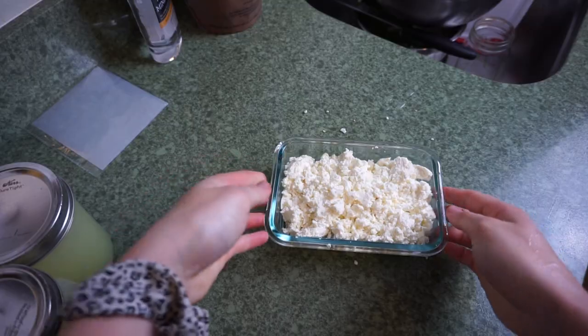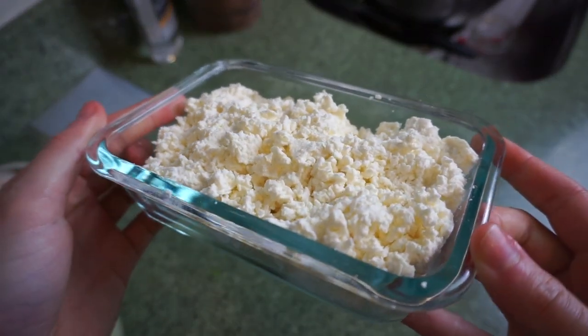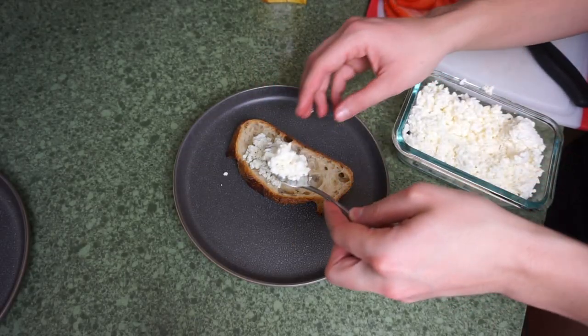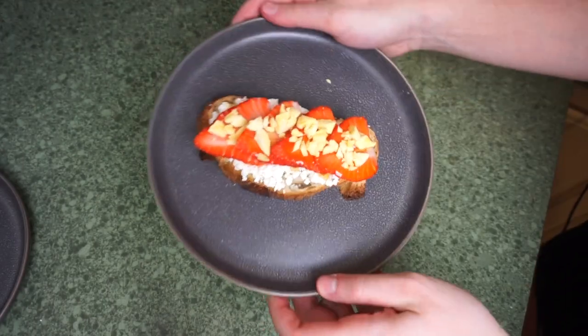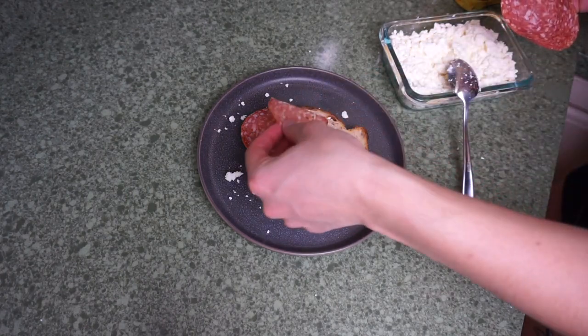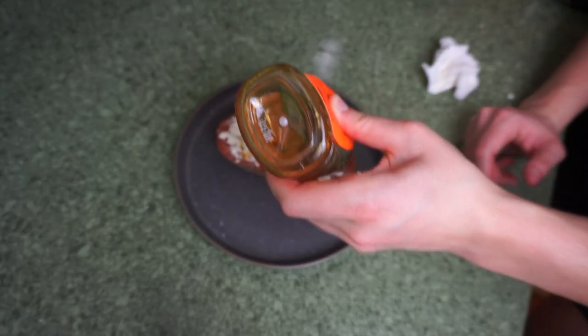In the end, we get a fluffy, tangy, probiotic-rich cheese that works in so many ways. Here's a few examples: toast, Tvarog, strawberries, honey, and freeze-dried mango. Toast, salami, Tvarog, honey, chili flakes. The possibilities are endless.